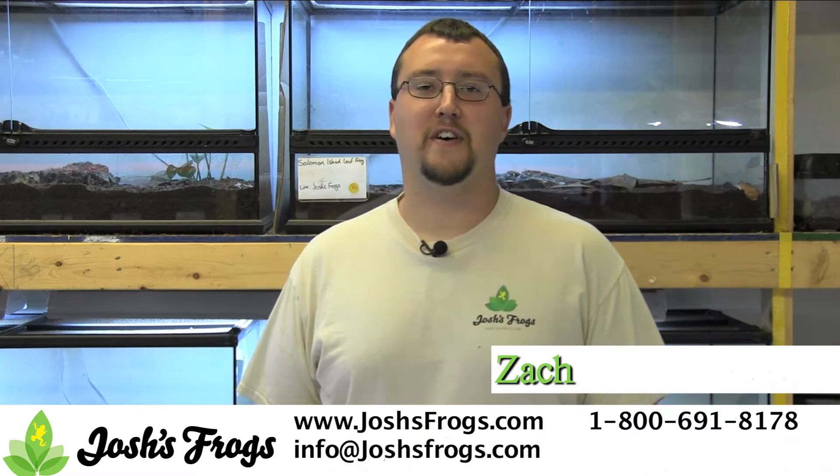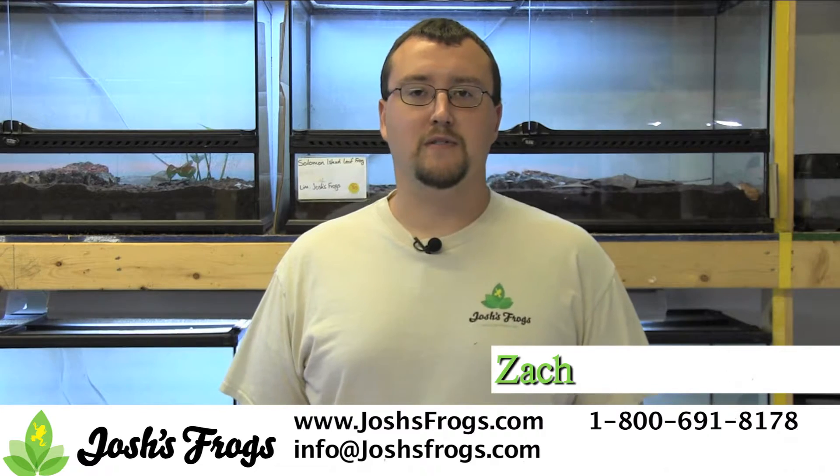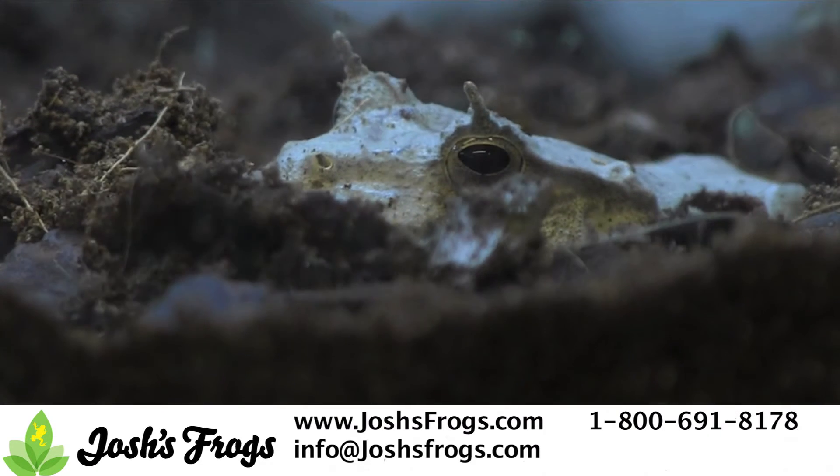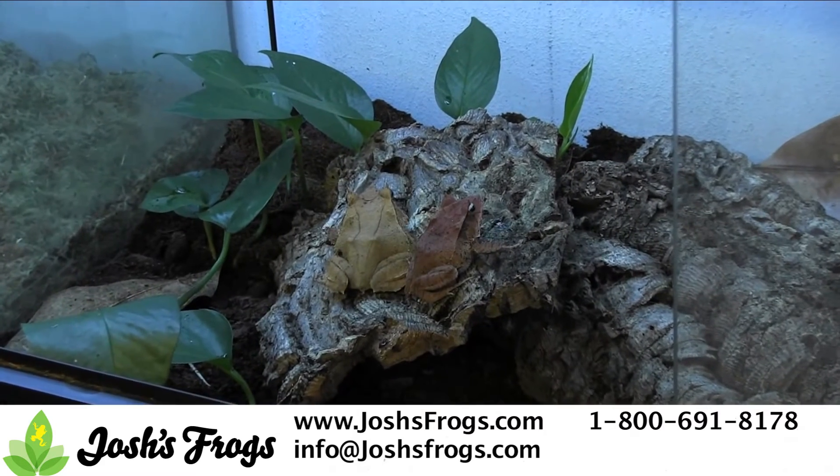Hi, I'm Zach with Josh's Frogs. Sit back and get ready to get schooled when it comes to Salvin's leaf frog breeding. Salvin's leaf frogs are easy to breed. After they reach sexual maturity at 12 to 14 months of age, it's just a matter of housing a male and a female together most of the time.